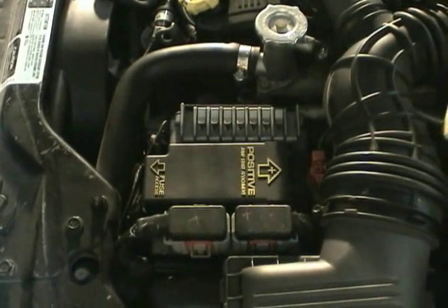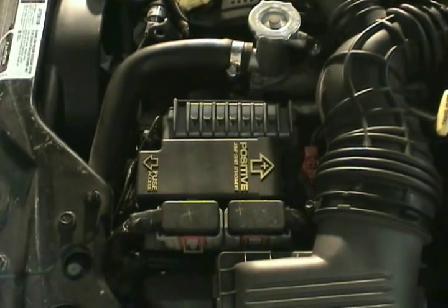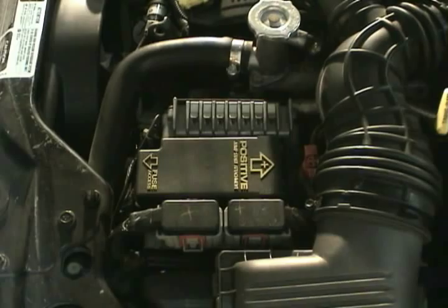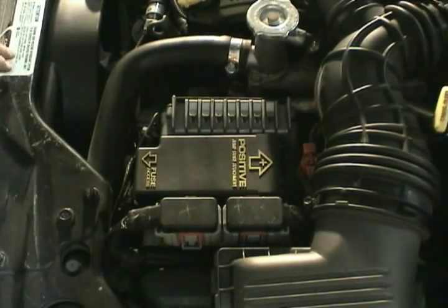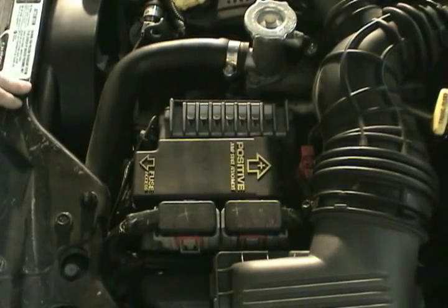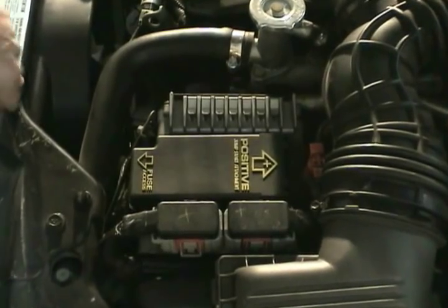One of the first things you need to do if you think you may have a fuel pump failure is to have someone cycle the key and listen at the fuel tank to see if you can hear the fuel pump run. If you cannot hear the fuel pump run, then you need to locate the fuse and the relay and refer to the owner's manual to determine their location.